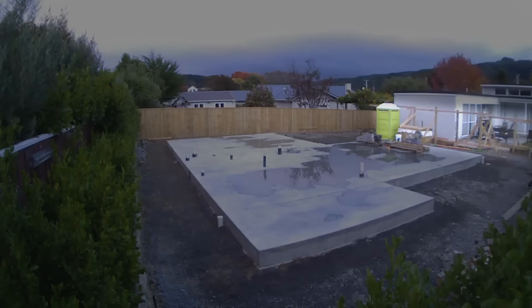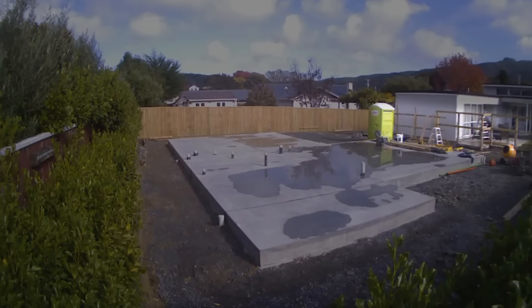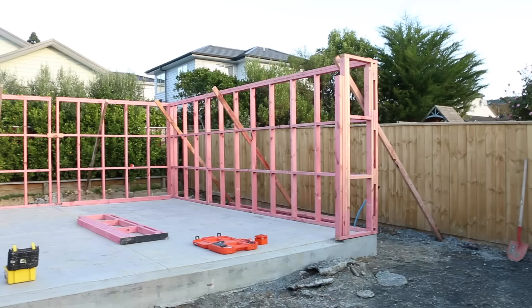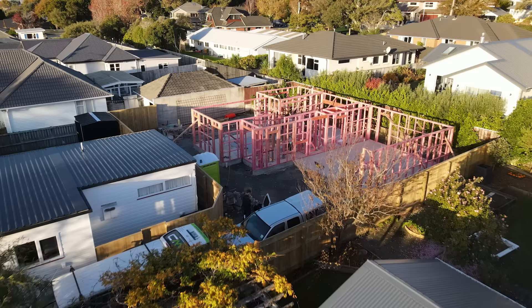We also put a fence up at the same time, splitting off the new house from the old house — clearly defining each area and keeping everyone safe. Once the slab's laid we get to work standing frames. We stand the lower level frames, and once they start shooting up you really get a sense of the floor plan.